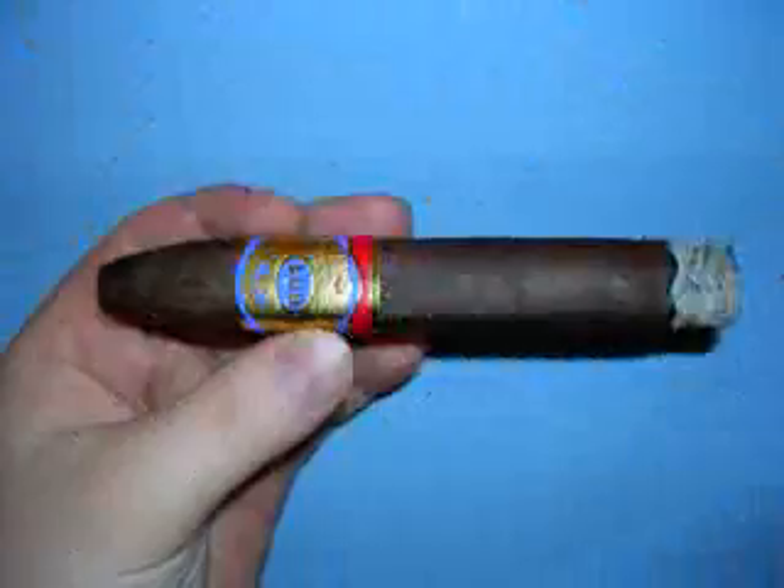I'll be back to do a final third and one more time to do a show wrap-up. Welcome back, folks. I'm getting down to the nitty-gritty with my EO Brands 601 Maduro, and so far I'm really happy with it. The volume of smoke is still good. The room smoke is beginning to pick up a little bit, now beginning to fill the room, and the room aroma is really nice — I really enjoy it.